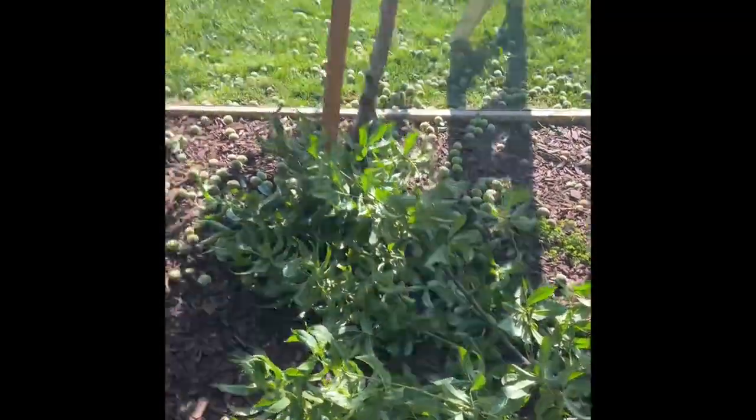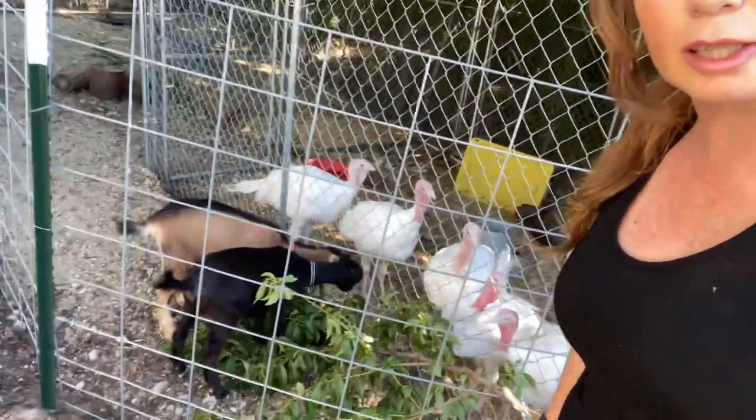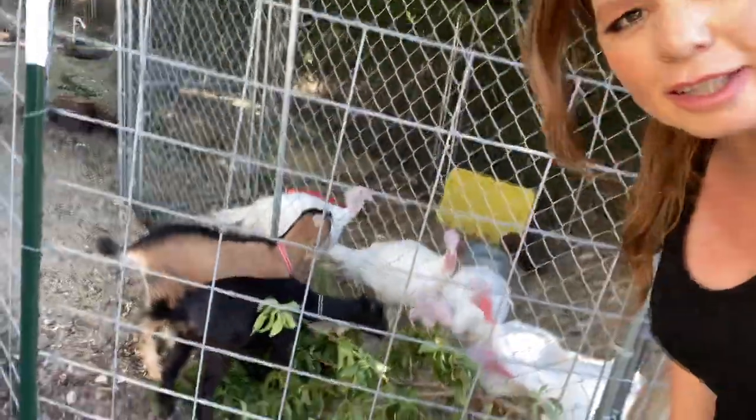It pains me to do it, but it's got to be done — it's too far broken. We're going to save the branches from the peach tree that we couldn't save and keep them to make teepees in the garden, fencing, anything like that. And then we're going to let the goats and the turkeys enjoy the leaves.